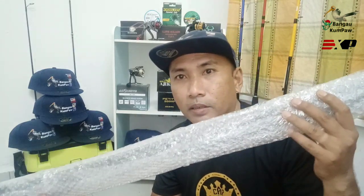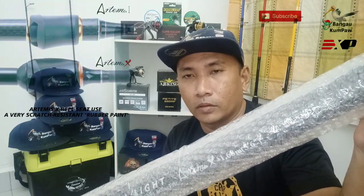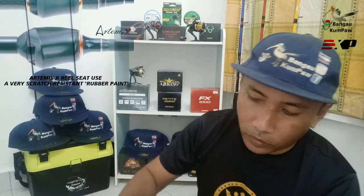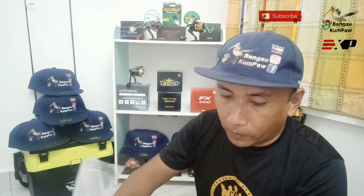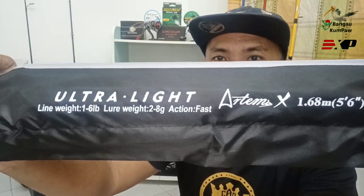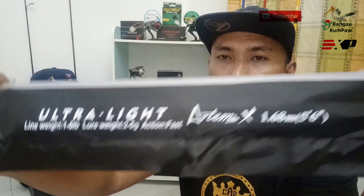Jadi kita tengok, yang ni adalah Artemis X - Artemis X 5 ke 6, 1.68 meter. Okay so kita tengok macam mana. Artemis X 1.68 meter, 5 ke 6. Kenalah dengan aku punya size, aku pun orang yang suam-suam suku je guys.